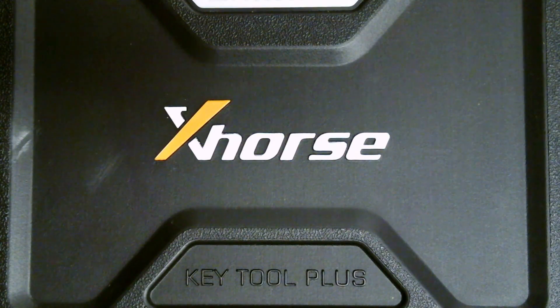Hello everyone, and thank you for watching another video brought to you by International Key Supply. In this video, I want to give you a first look at the X-Horse Key Tool Plus.